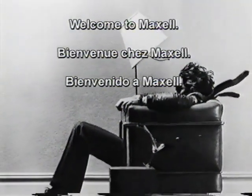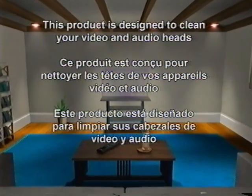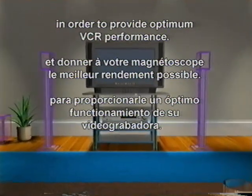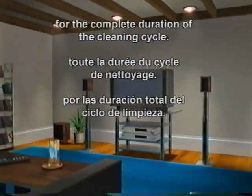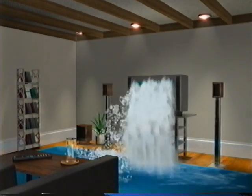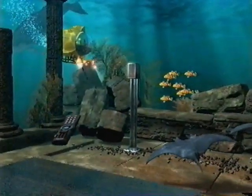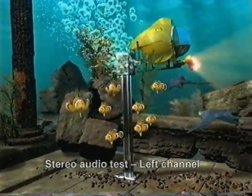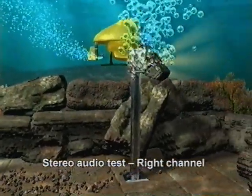Welcome to Maxell. This product is designed to clean your video and audio heads in order to provide optimum VCR performance. Please continue playing this tape for the complete duration of the cleaning cycle. The cleaning of your VCR is now in progress. Please continue to play this tape until final instructions have been given. Now your audio check. Stereo audio test, left channel. Stereo audio test, center mix.